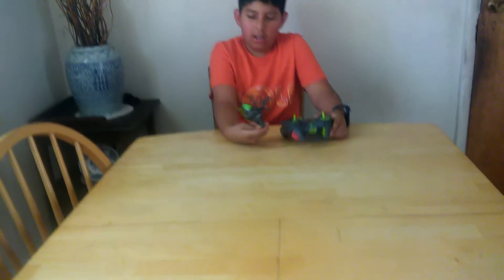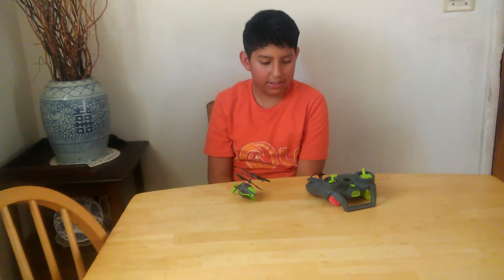It's a good toy. Well, I guess that's all for this review. Thanks for watching — comment, subscribe, and like, and I'll see you guys on the next video. Bye.